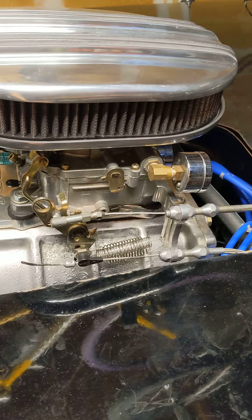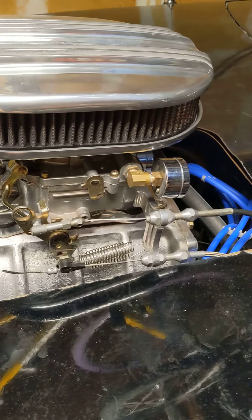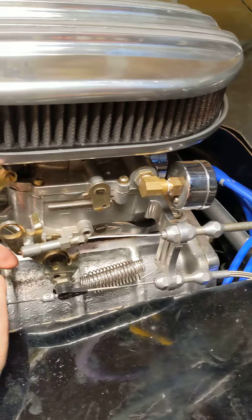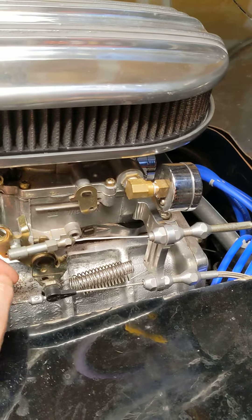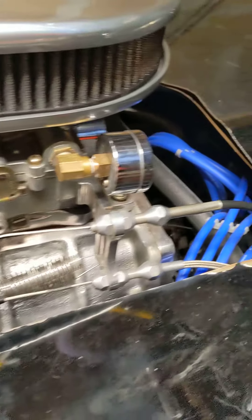How's it going guys? So I've been working a little bit with the kickdown on this low car, and I just made a new adjustment to it that I'm really happy about. I've picked up about two or three inches of vacuum everywhere.